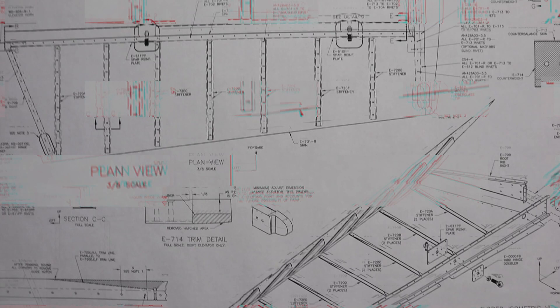Before going any further — I have to pop in and admit this is embarrassing to watch. Looking back at it now, my error in interpreting the plans is pretty obvious, and some of you probably spotted it right away. I thought about leaving this clip out simply out of embarrassment, but I decided to leave it in because it is part of the building process. As a new builder, you do come upon brain lock from time to time. I can happily say both elevators are complete and all good.